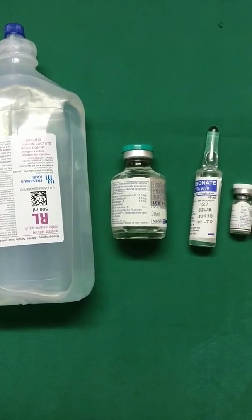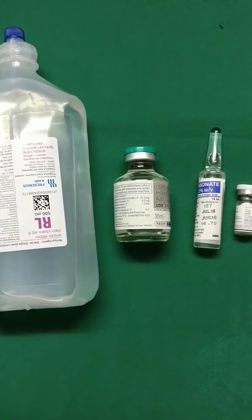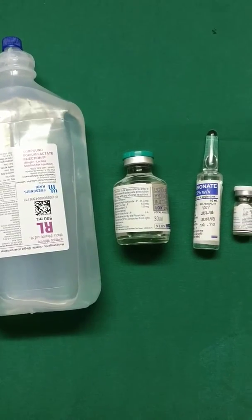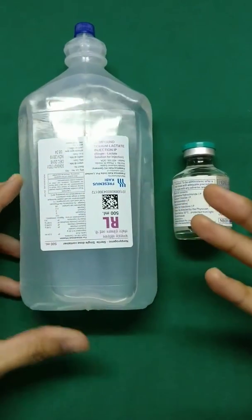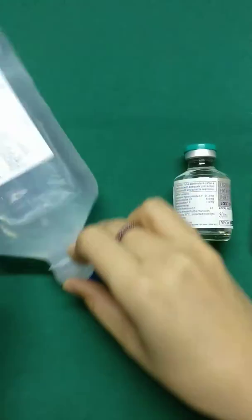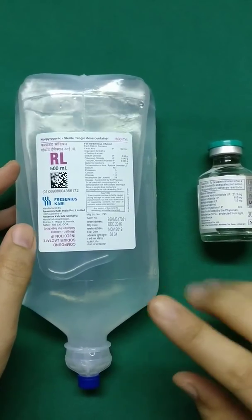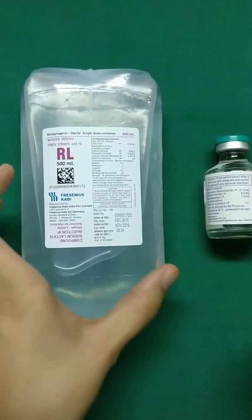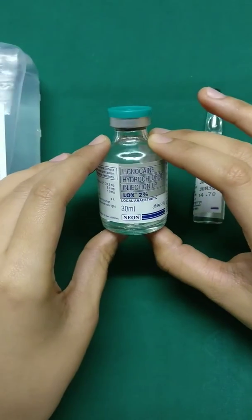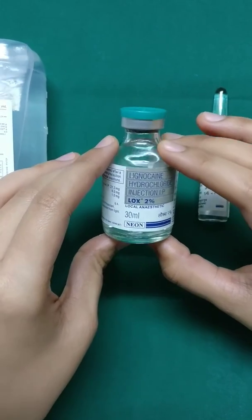I'm going to show you what goes into the making of a tumescent solution, which is commonly used for liposuction procedures. You can use Ringer's Lactate or Normal Saline depending on your preference, and usually we make the solution in 500 ml. For 500 ml of Ringer's Lactate, the isotonic physiological fluid, we take 2% lignocaine plain, which is 30 ml and without adrenaline.